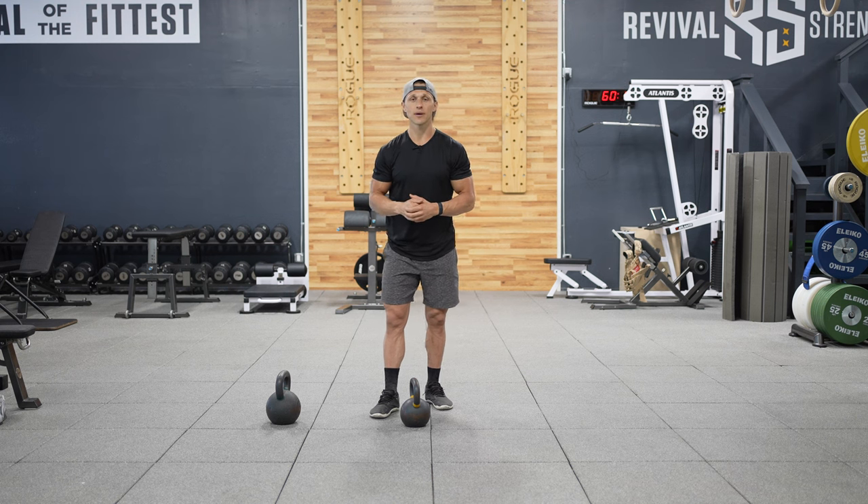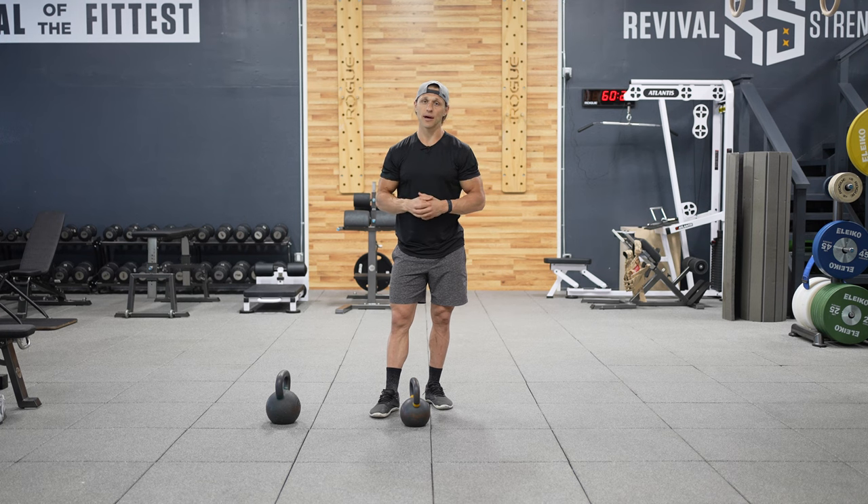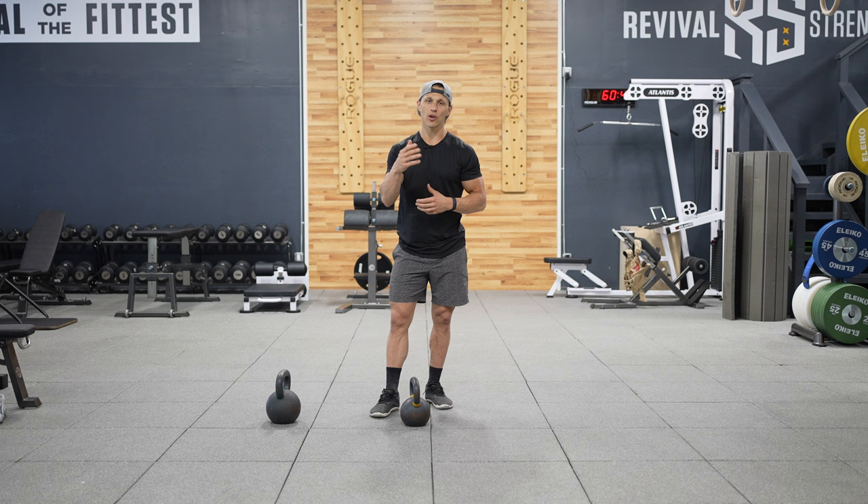With Functional Bodybuilding we like to put together training sessions that can tackle the full body. I like to break things down into movement patterns. So today with each of these kettlebells I'm going to take you through exercises covering the hinging pattern, the pressing pattern, single leg training, and then rotation. Let's get into it — follow along — we're going to do three rounds of each.